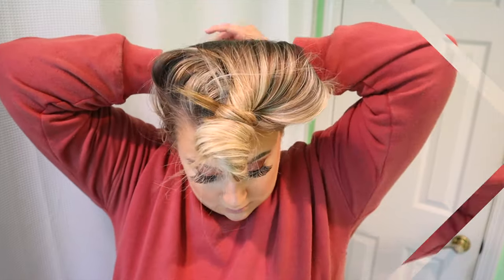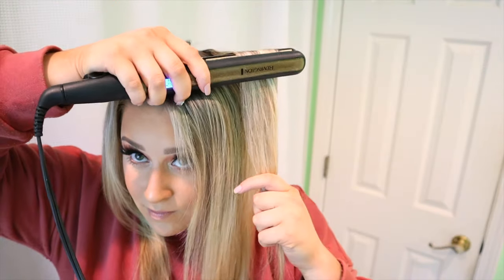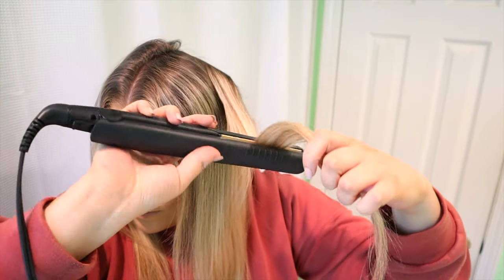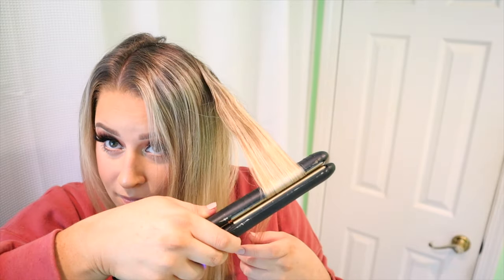Now we're moving on to the top section. The other thing I really love about this hairstyle is you don't lose a lot of length. Sometimes when you curl your hair it makes it look shorter, but this doesn't really do that — it kind of leaves the length of your hair. I love how this looks since my hair is really long. It kind of gives you that mermaid vibe.